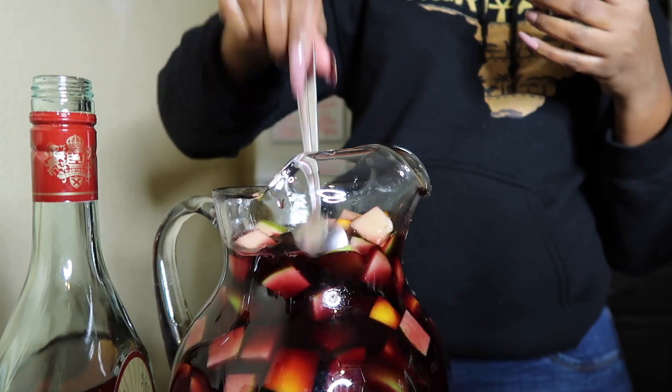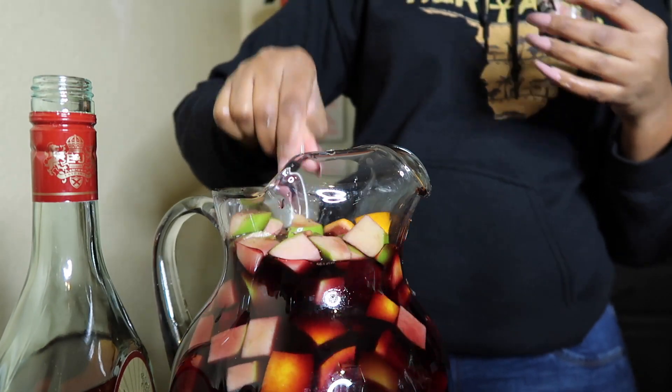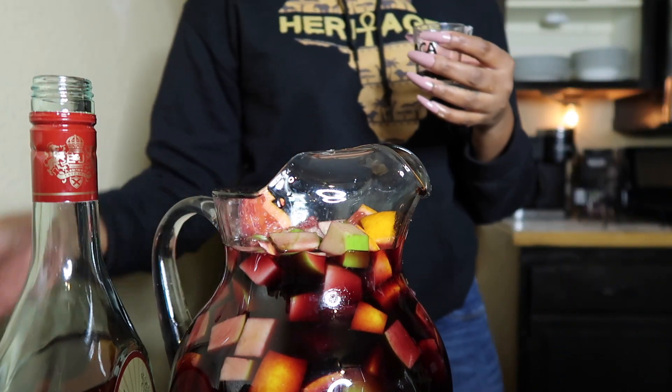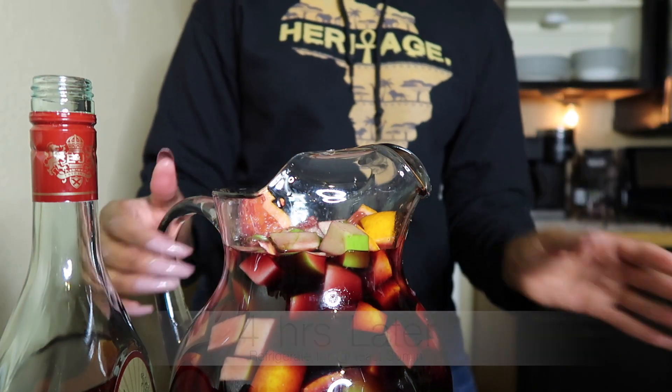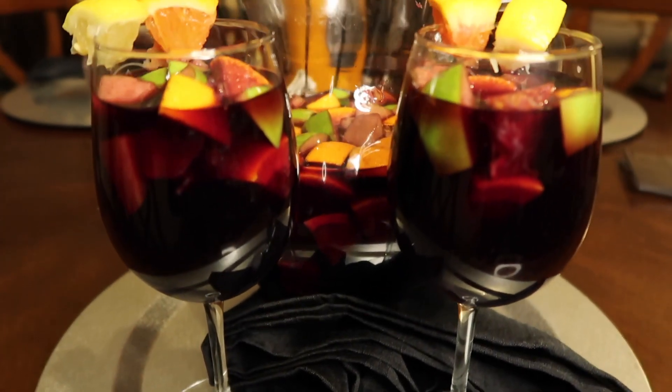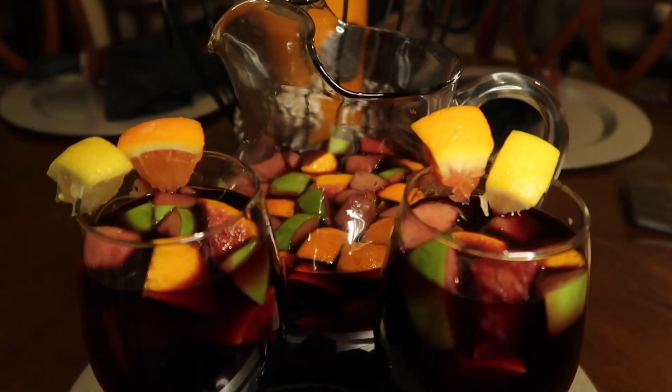You should at least let your sangria sit for 30 minutes. I let mine sit for four hours and look at it — bomb.